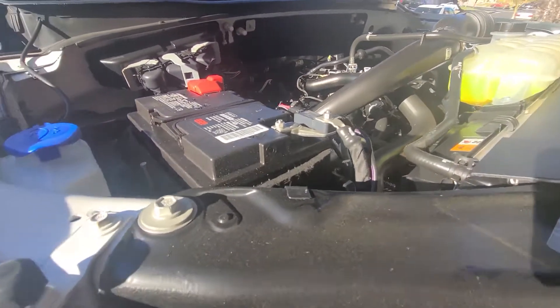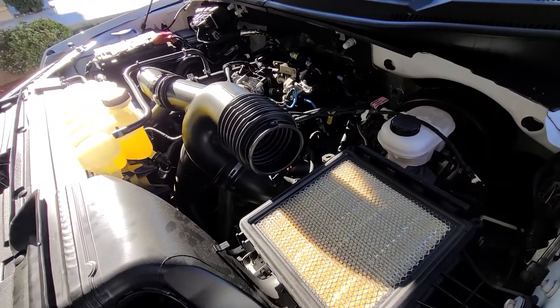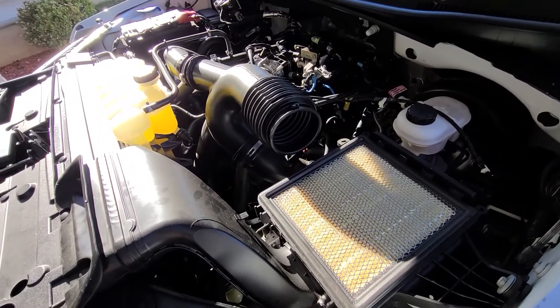The directions call for removing the negative battery cable, then replacing the factory stock intake with the Roush cold air intake.